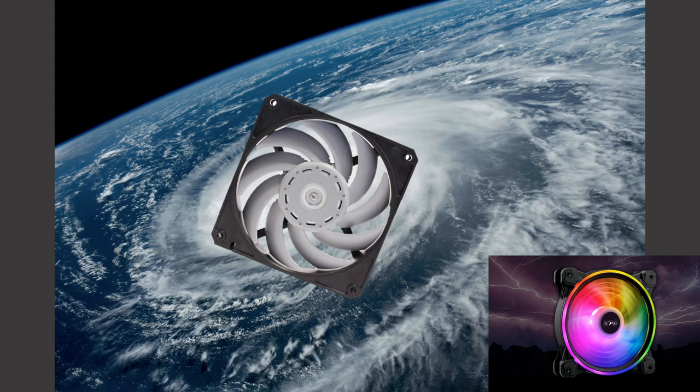Hello and welcome to Computer Tech & More. Today we're going to be taking a look at the General Typhoon and the Hurricane. This is part of my redone series where I redid all my fan testing with a new fan testing methodology. Let's get right into it.